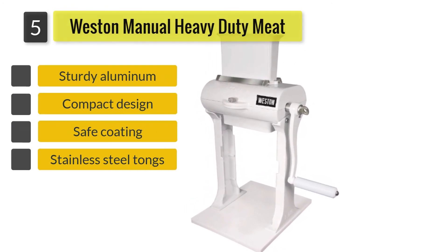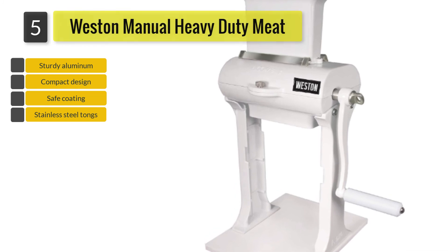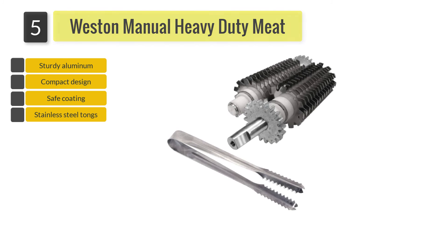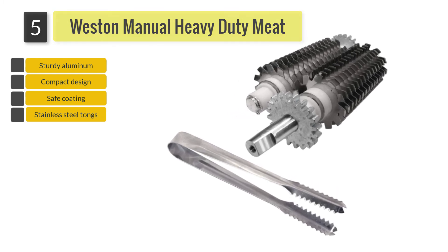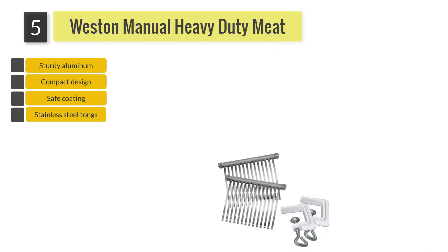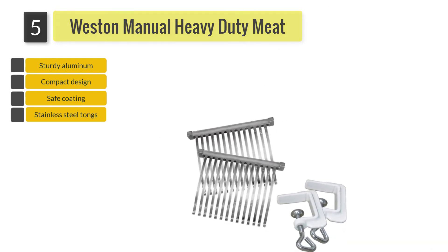You can now tenderize pounds of meat in just a few turns of the crank handle. It has a total of 31 stainless steel blades, a sturdy base, and 2 C-clamps to enable mounting on counters. The design is compact enough for easy storage and includes a pair of stainless steel tongs to safely place the meat in the device.